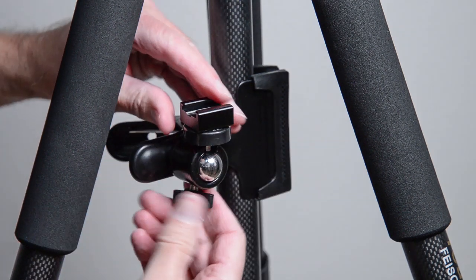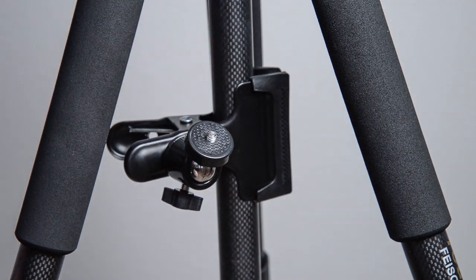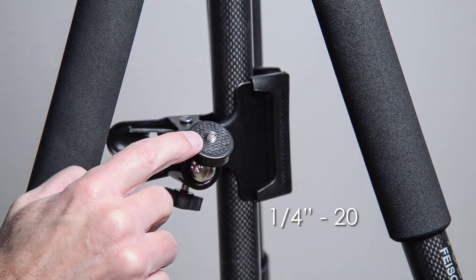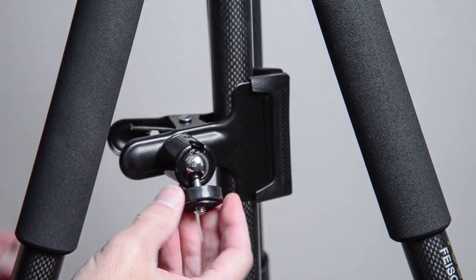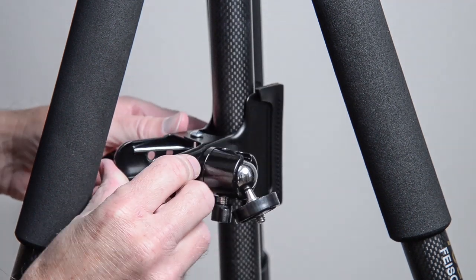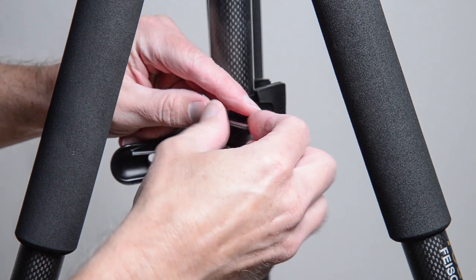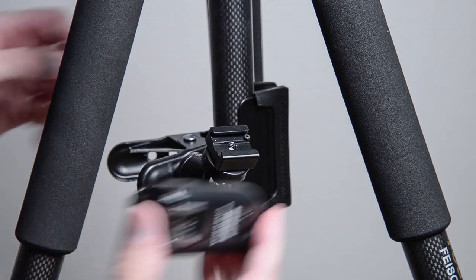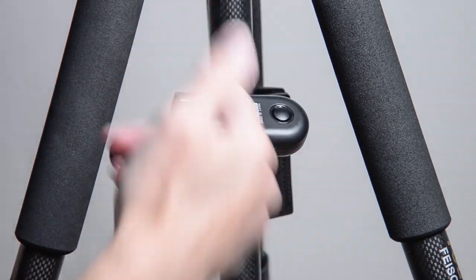With the Yongnuo trigger out, you can see there's a little cold shoe adapter on top. The key here is that all of these mounts have what's called a quarter-inch mount — also known as a quarter-inch 20, where 20 refers to the thread spacing. This is an industry standard for speed lights and cameras. The clamp has a ball head so it can move around just about anywhere you want. Here it's on the center column of the tripod, but you could put it on a leg or anywhere else, then just place a cold shoe adapter on top and slide in your trigger.